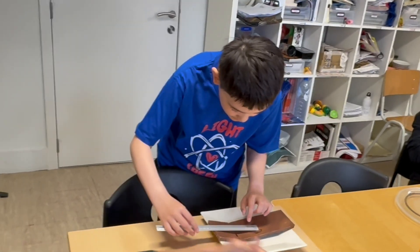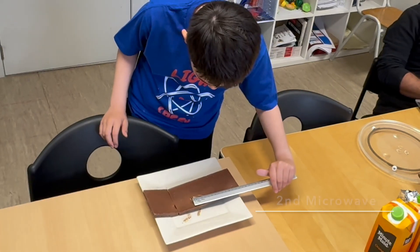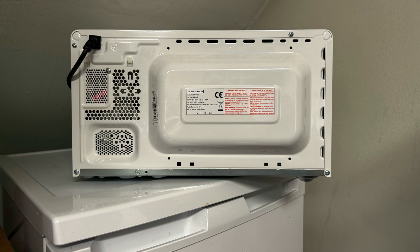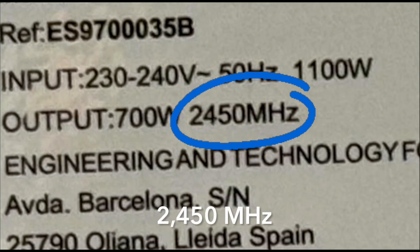This is about seven centimeters. About 11 centimeters — more or less, fair enough. We need something more: we need to know the frequency of the microwave. Do you know how much it is? I think we can check at the back. The frequency of the microwave is 2450 megahertz.